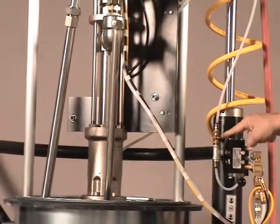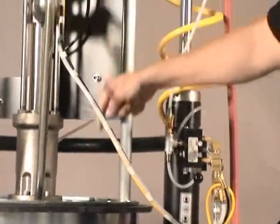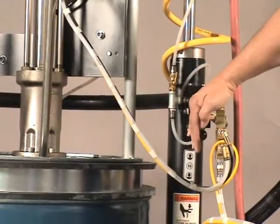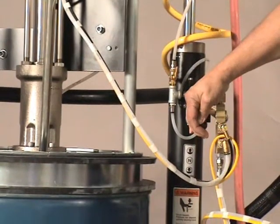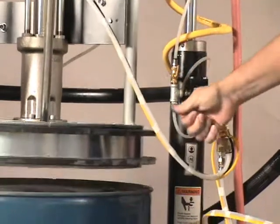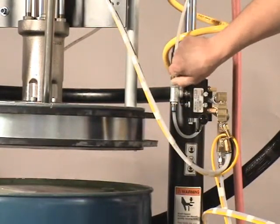We will then come to the petcock here, opening this petcock up, adding air inside of the drum through the ram. Next, we will elevate the lift by pulling the knob up and lifting the ram from the drum.